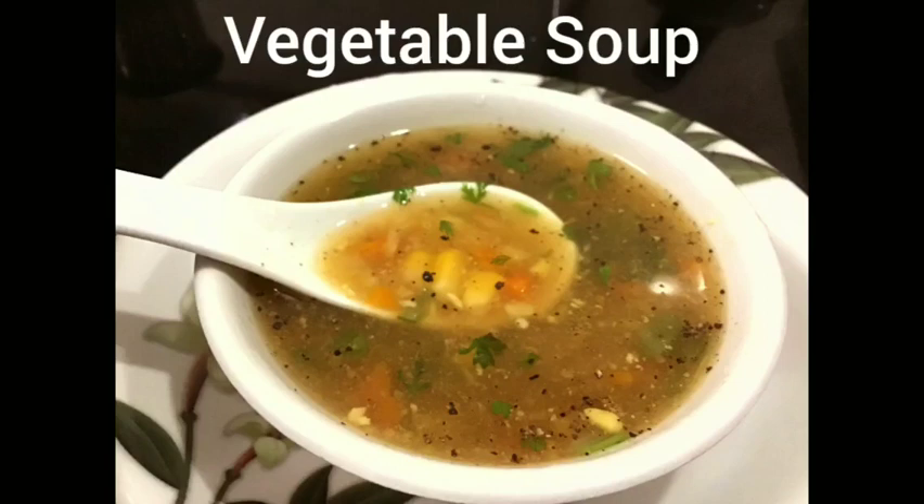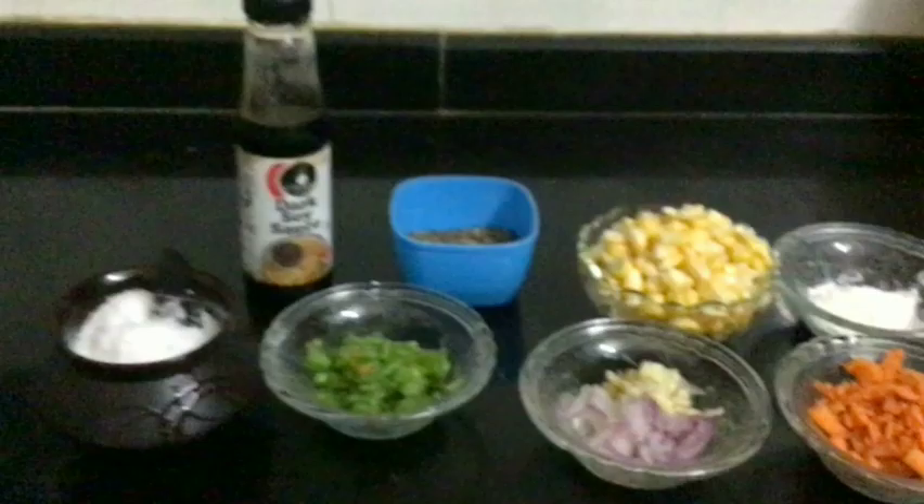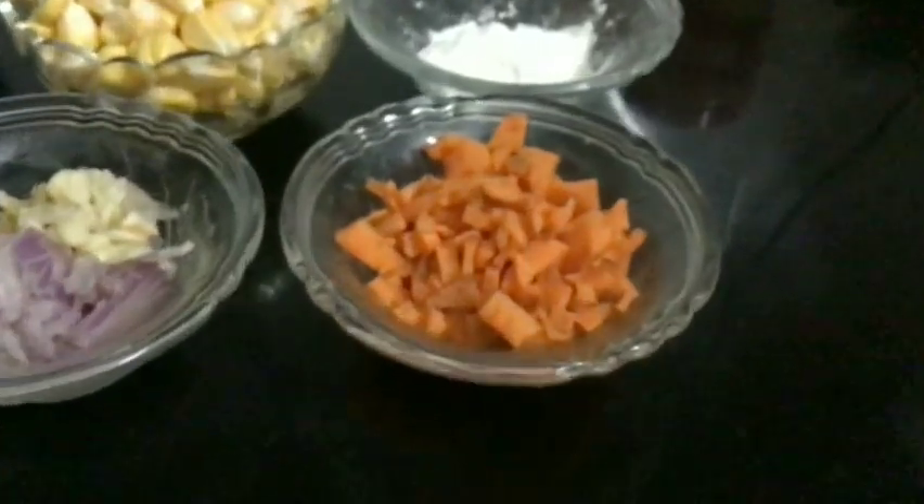Hi, welcome. How are you doing? Let's make a simple vegetable soup.